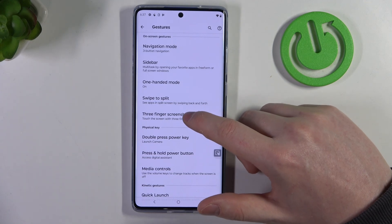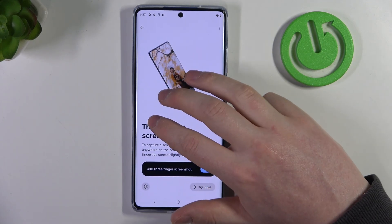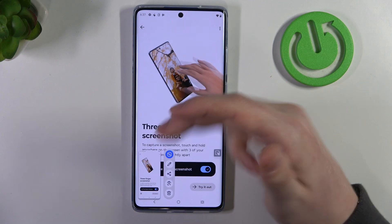Then we can navigate to three-finger screenshot. When enabled, you can hold your three fingers onto the screen to capture a screenshot.